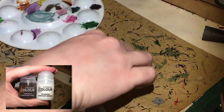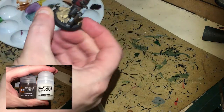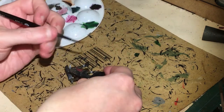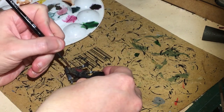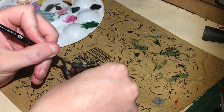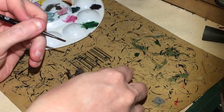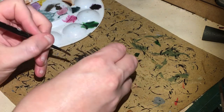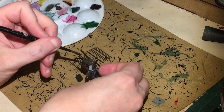Next, using three parts contrast medium to one part Darkoath Flesh, I'm just creating a bit of a wash to go over the horns. If you've done your zenithal highlighting correctly on the horns, you should get it kind of darker towards the bottom and lighter towards the top. If you think it's too light, you can always add a bit more Darkoath Flesh.